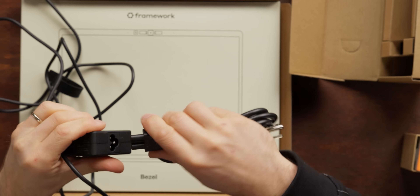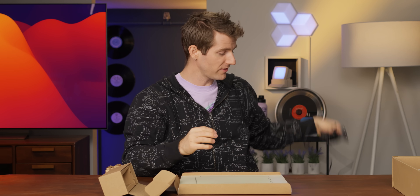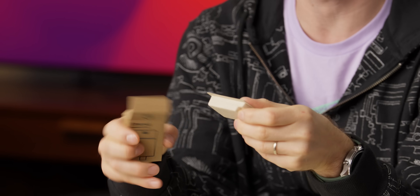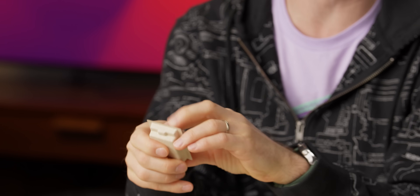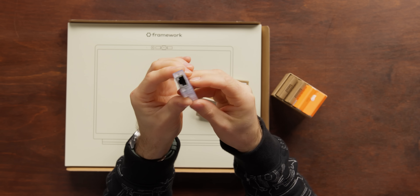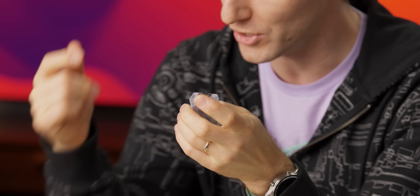You also get a little Mickey Mouse connector for the other end, or you can just get nothing and use your own. You'll also get any of the IO modules that you purchased, which the Labs team has helpfully opened for me. This really is one of the coolest things about using a Framework laptop — whether you want DisplayPort, HDMI, USB-C, USB-A, or Ethernet, all you gotta do is slide that into your laptop and you're good to go.